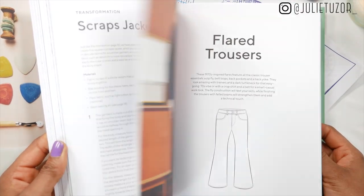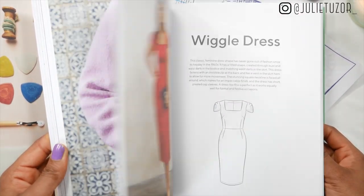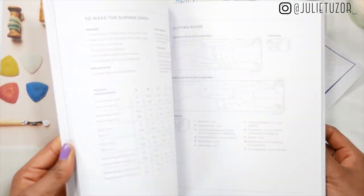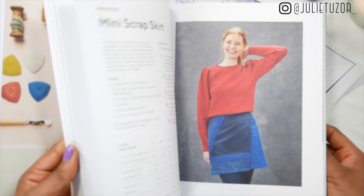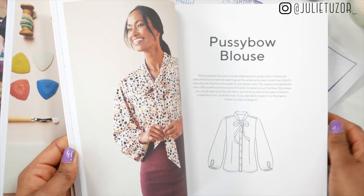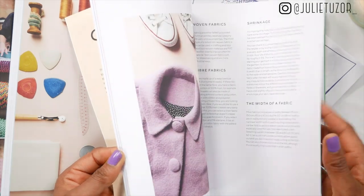For example, the boiler suit is quite current and trendy, and the maxi tiered dress with tiered gathers is also very on-trend right now, coming up to spring/summer. Those two things set the book apart from the other books in the series.